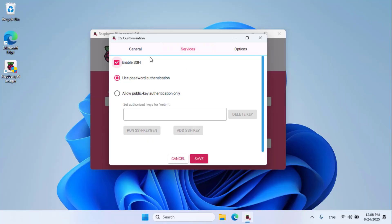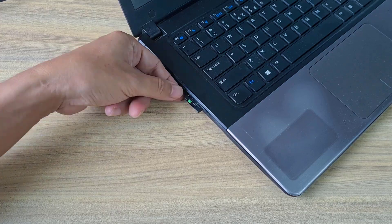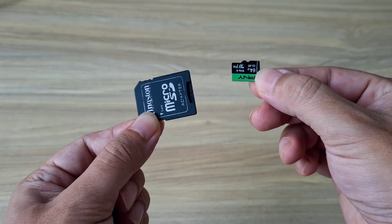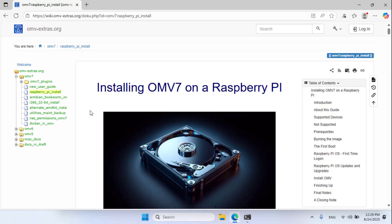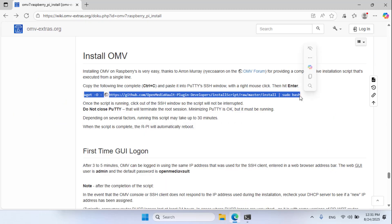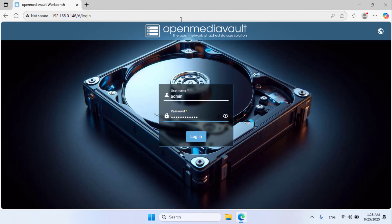With the above hardware I build a network storage server. I use a 64 gigabyte SD card to run the operating system. I only need a 16 gigabyte card, but the larger card ensures fast read and write speeds for the system to operate stably. Raspberry Pi has its own operating system with many different versions. I just need a basic operating system without a graphical interface, so I choose OpenMediaVault.